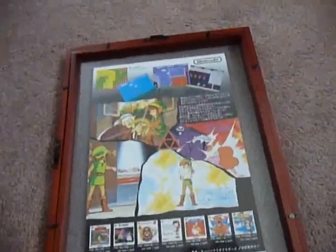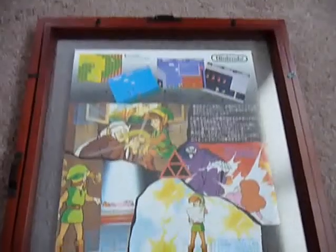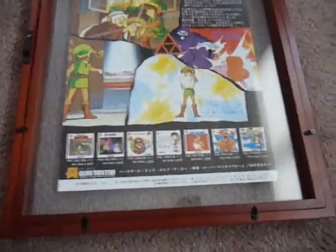This one has some great artwork on the back of it. It's got screenshots on top, some great artwork, and on the bottom it has advertisements for other games.